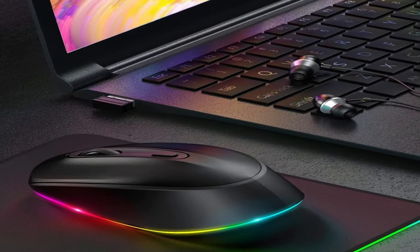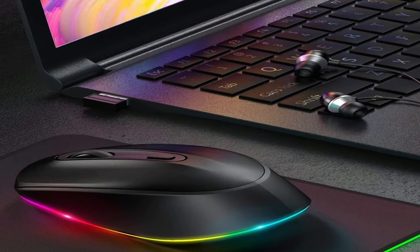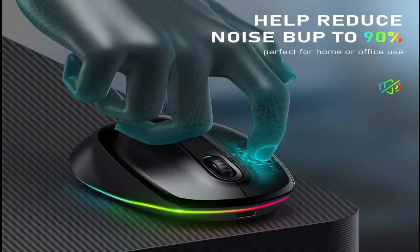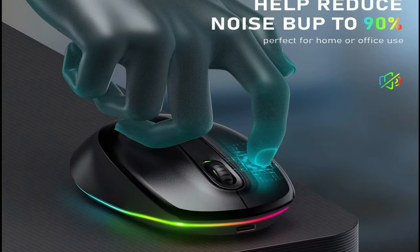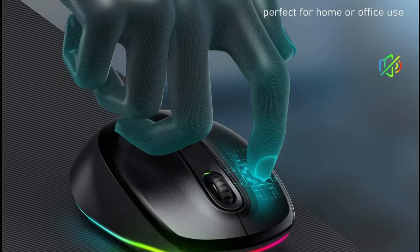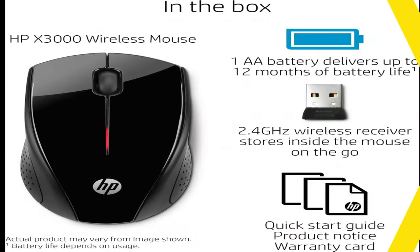Thanks to the great ergonomic design, this mouse fits comfortably in your hand and helps prevent any possible wrist pain. Driver-free and with 3-adjustable DPI levels — comes with a small USB nano receiver. Just plug it into your computer and you are ready to go. Set your own cursor speed.